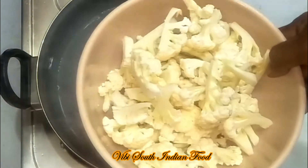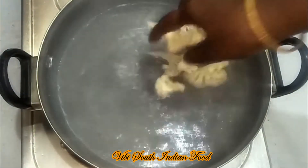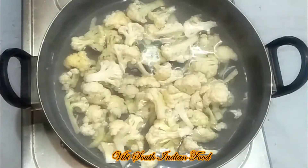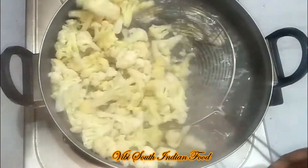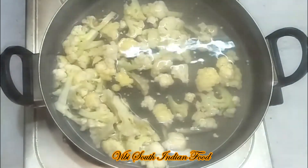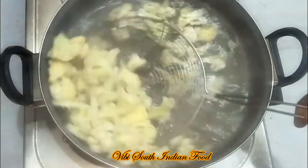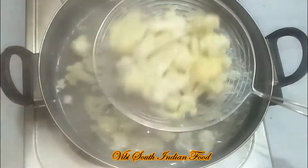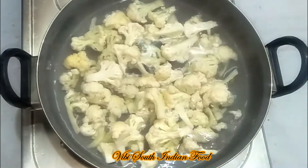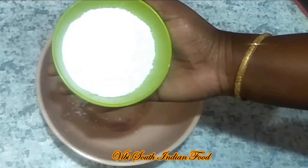We will add the cauliflower. We will clean the cauliflower properly — do not add any bad pieces. Clean it well before use. This will take about 2 minutes. Now we will add all the cauliflower into one mixing bowl.